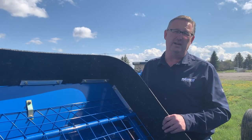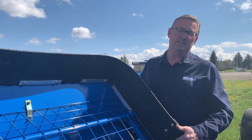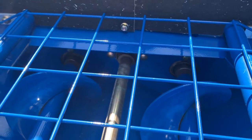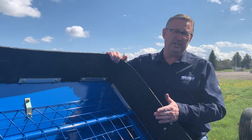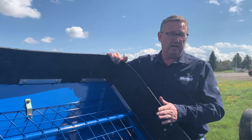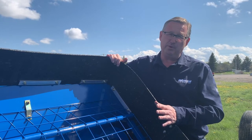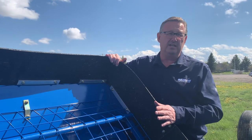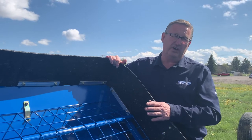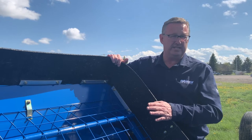Then you get into looking at the bearings. The bearings on the lead end are sealed ball bearings. On the other end are bushings — mostly brass bushings, some plastic ones. They require a lot of grease and should be greased at least once a day. That's pretty high wear stuff because there's a lot of dirt with the grain and it's pretty abrasive. The augers are not cheap to replace, but the bushings are cheap, so give them lots of grease — grease is cheap.